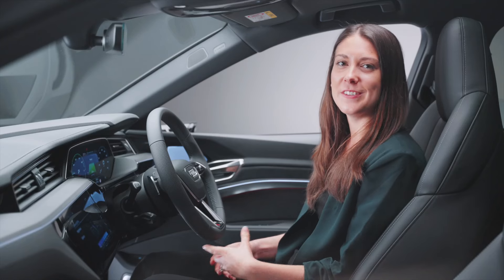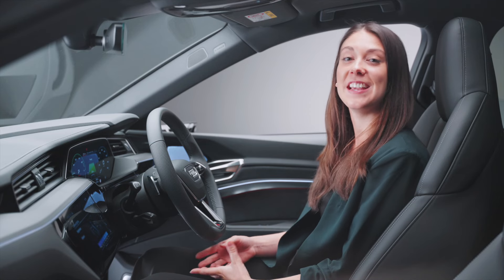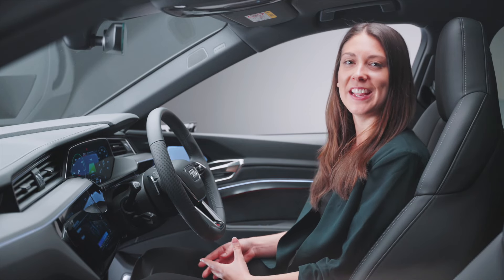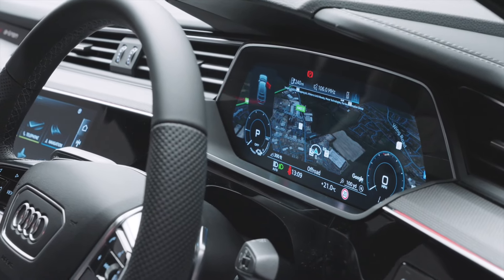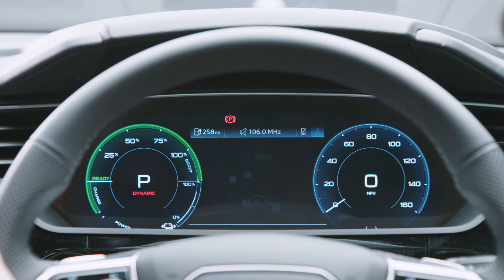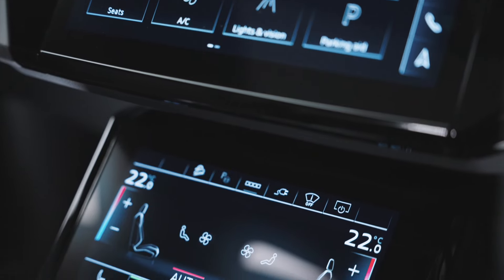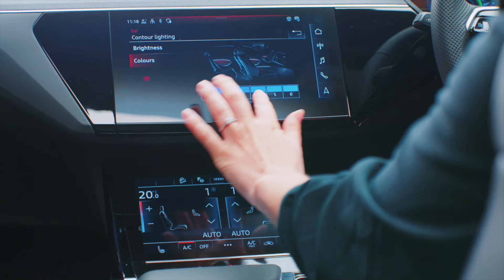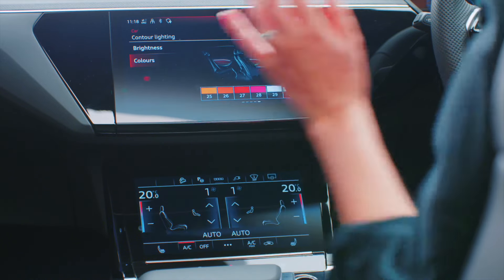The Q8 e-tron features lots of the latest Audi technology to help make every drive easier, more relaxing and more engaging. The HD virtual cockpit comes standard on all Audi Q8 e-tron models and allows you to select between different layouts — for example, you can see the range or the map. With the MMI screen, you can individualise your car. Let's play with the interior background lighting, where there are up to 30 colours to choose from to set the perfect mood.